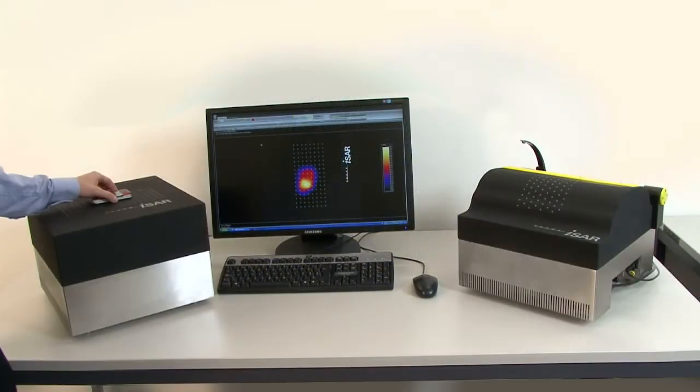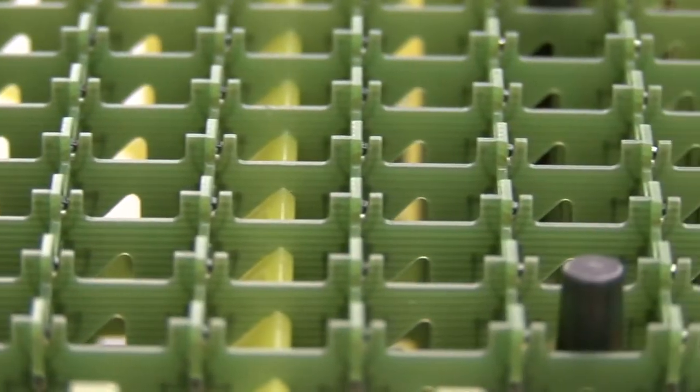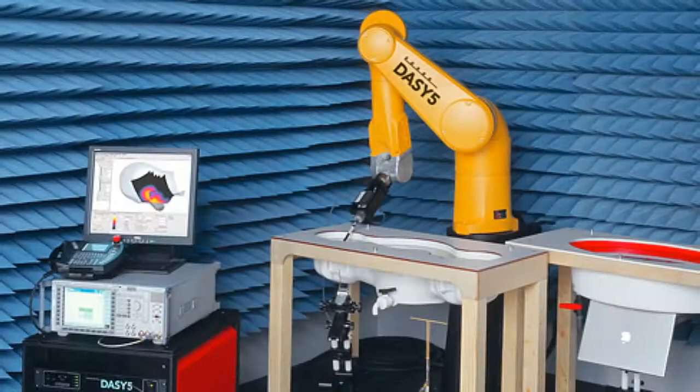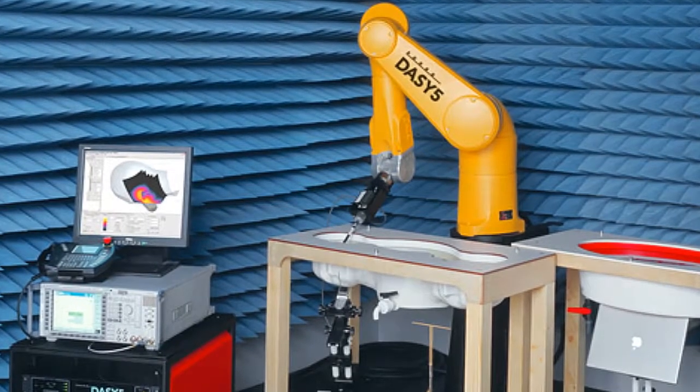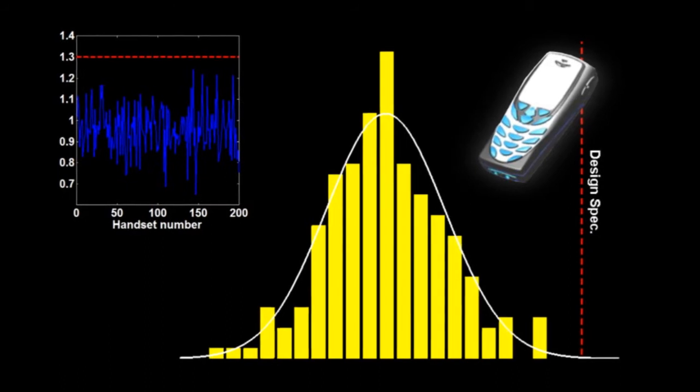The fast processors provide the linearization, integration, and averaging so that the results are displayed immediately. This dramatically cuts the time and money that the laboratories spend on pre-compliance testing, prototype evaluation, and quality assurance. It also enables production line testing.